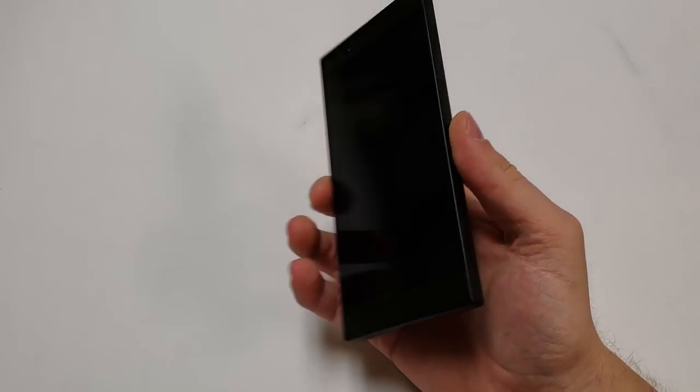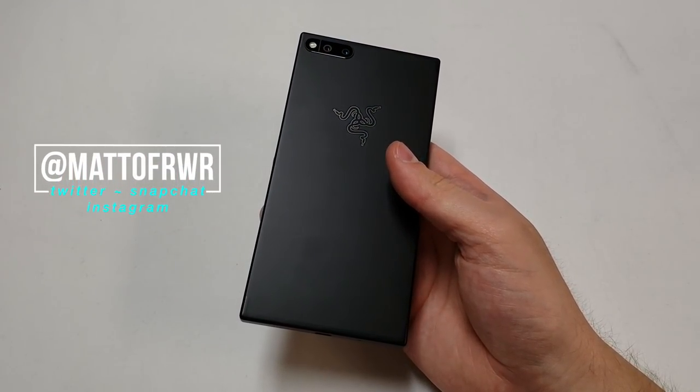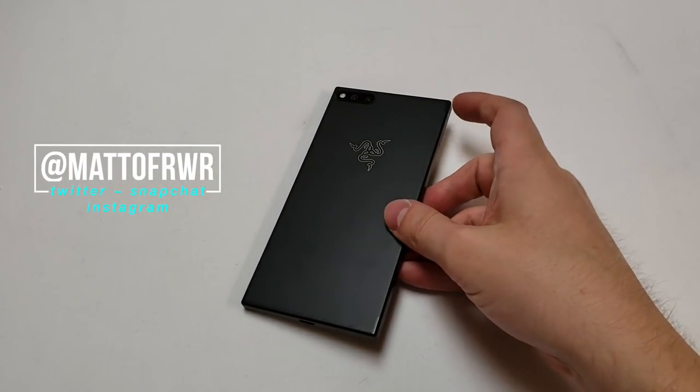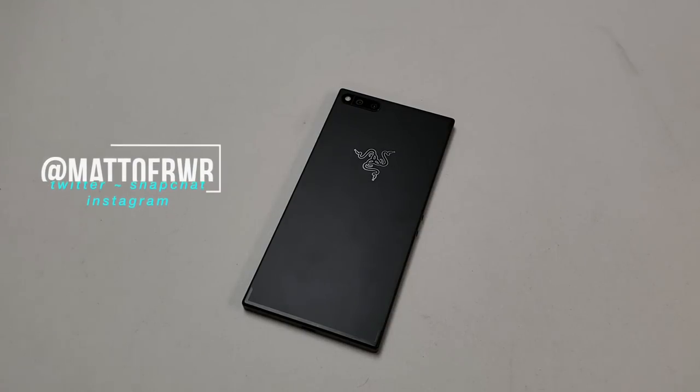And that's it. Let me know what else you want me to review in the comment section below or on Twitter at Matt of RWR. Should Razer make a second version of this phone? Let me know, and feel free to follow me on the social media listed above. Also subscribe to my channel so you can see the basics video — every sub helps. Thanks for watching.